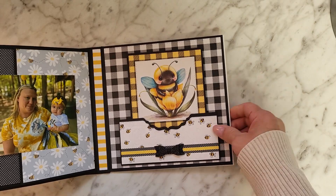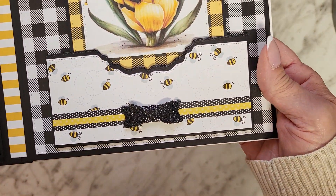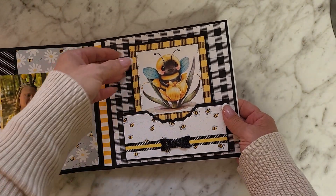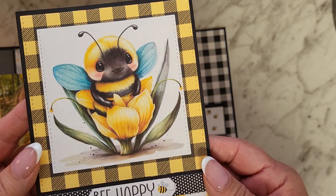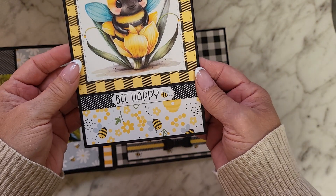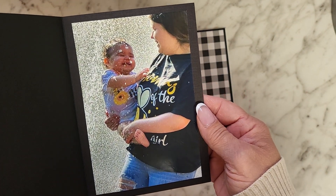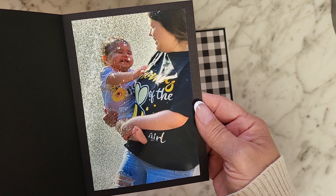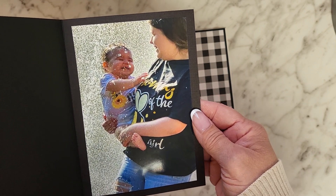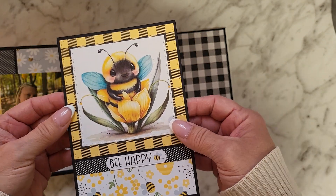And then on this back cover, I created this cute pocket and used one of those little bows from my stash. Then I created this little booklet with one of those little bee images that I purchased from Etsy. It says 'Bee Happy.' And there they are — Alani and Harmony playing in the splash pad at Dan Nicholas Park that day after the party was over. Ain't it precious? I love it.